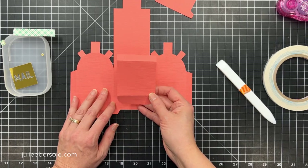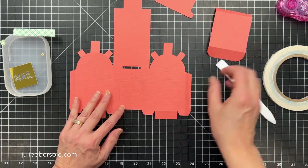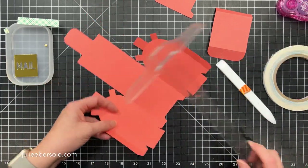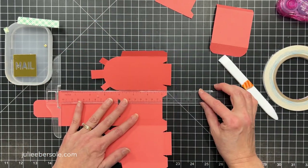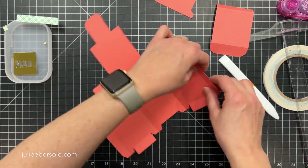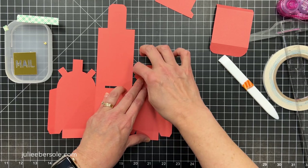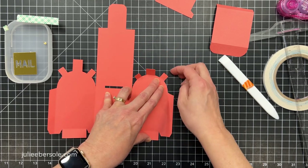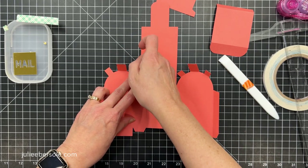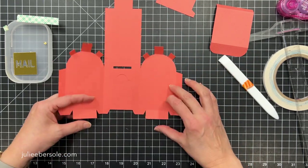Then we have the bottom piece. I've gone ahead and already pre-folded the score lines on this project, but it can help to use a straight edge like a ruler if you're trying to get those fold lines nice and crisp. When it comes to these curved lines right here, I just use my finger. There's no score line on the curvature, but it will follow the curvature by just sticking your finger right there.